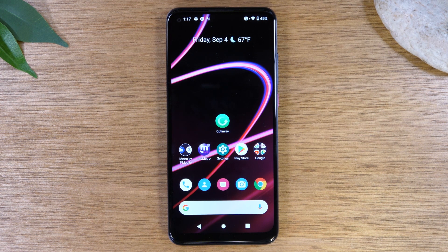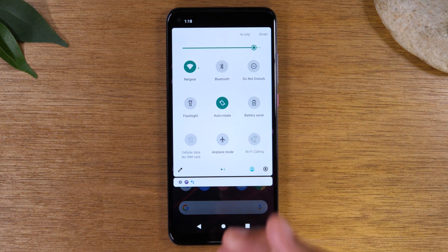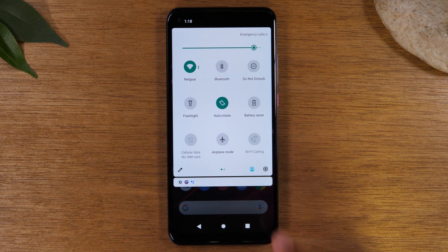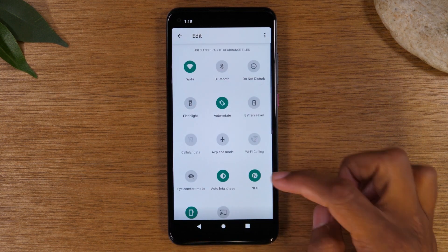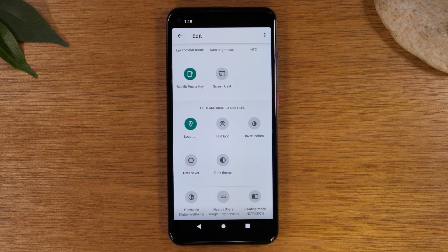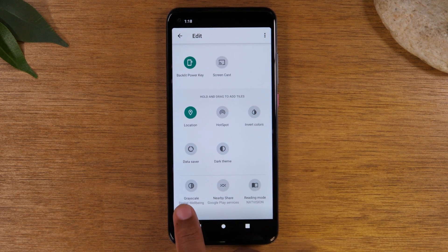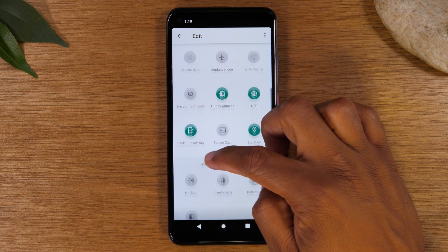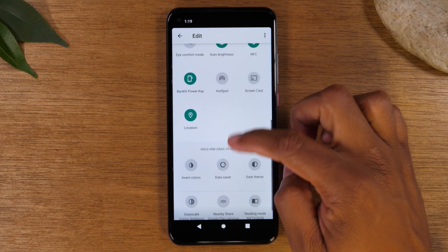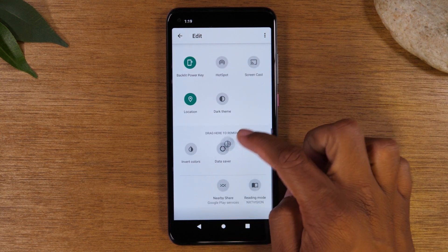Here's another cool hidden feature. Swipe down from the top of the screen, then swipe down again to find switches that control different functions. Swipe left and tap the little pencil icon to reveal a hidden menu with even more switches that aren't shown by default — such as GPS, hotspot, dark theme, and grayscale. These are really useful switches, and all you need to do is hold down on them and drag them up to add them to your quick settings for faster access.